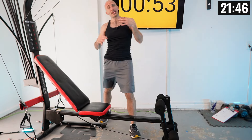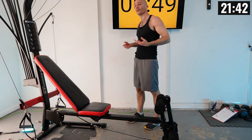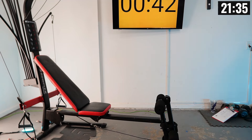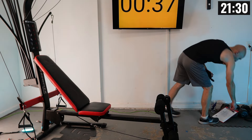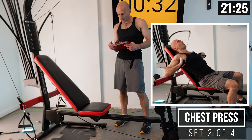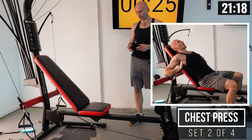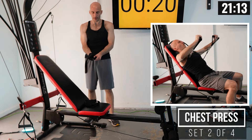How did that weight feel? Hopefully you still have a few reps left in the tank, as we're trying to build up to our maximum resistance — a weight we can do 8 to 10 reps with. Be sure to write down your resistance and number of reps. I had an easy ten, so I'm going to do ten more reps at that same weight and then bump it up to 180 pounds for sets three and four.